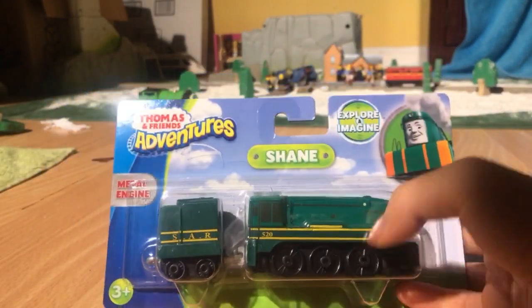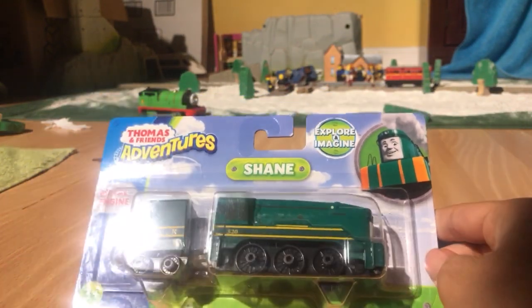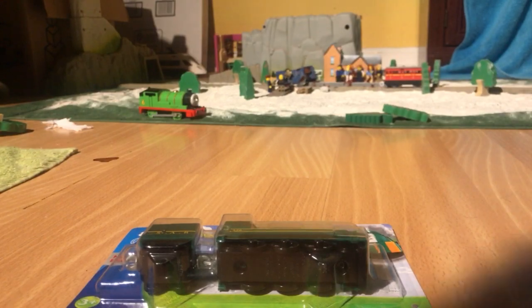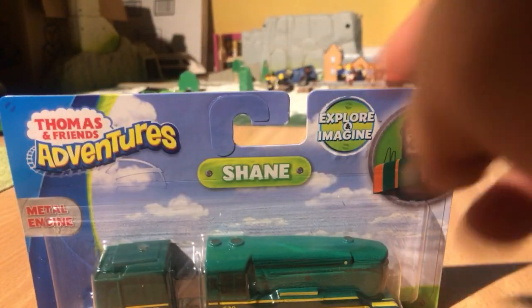Hey guys, I've been using Bouncy Jr. and today they got Adventures Chain, and this came in the mail, so that's obviously really cool. My dad bought me this — Metal Engine Thomas and Friends Adventures, Explore and Imagine.